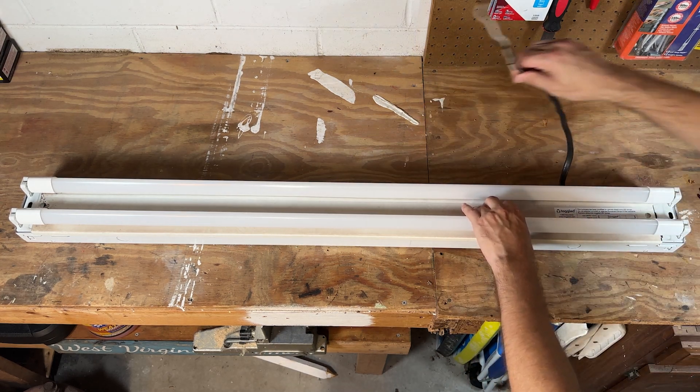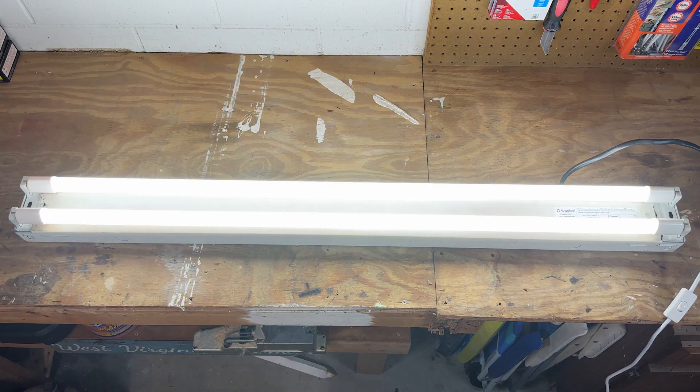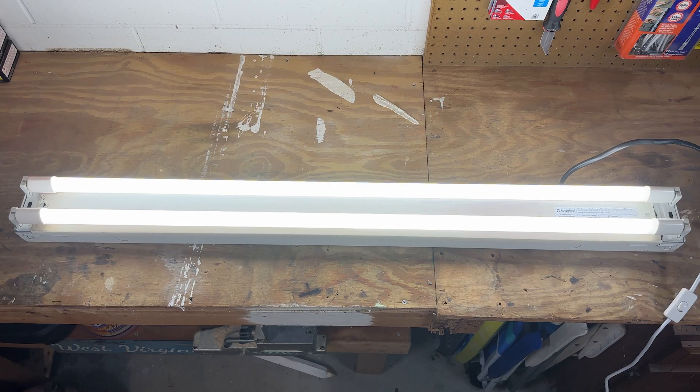Since I'm just doing this in my garage for a demonstration, I hillbilly wired this together just to light it up. But there you have it folks, that's all there is to it. I've converted several fixtures this way and I believe this is by far the best way to do it. Having the kit that includes the tombstones just takes all the guesswork out of it and makes it so easy. I highly recommend going this route if you're doing the same project. Hit like if it was helpful and thanks for watching.